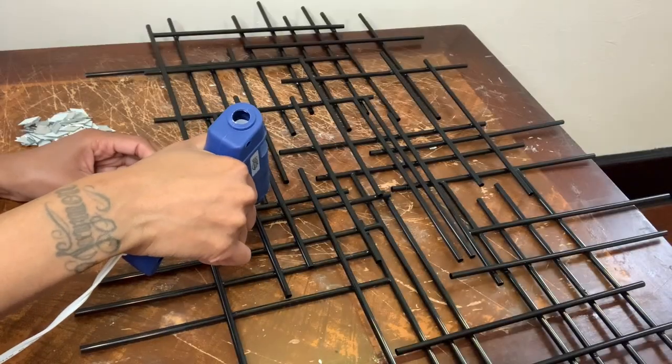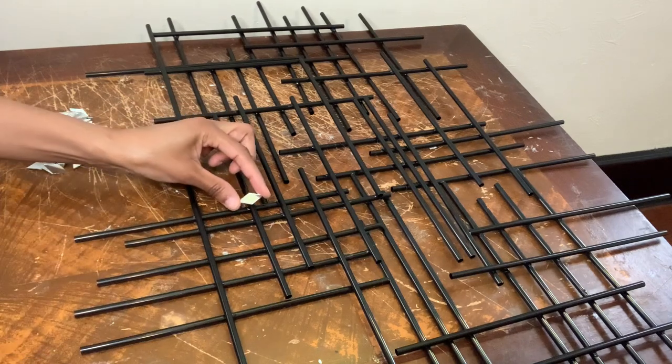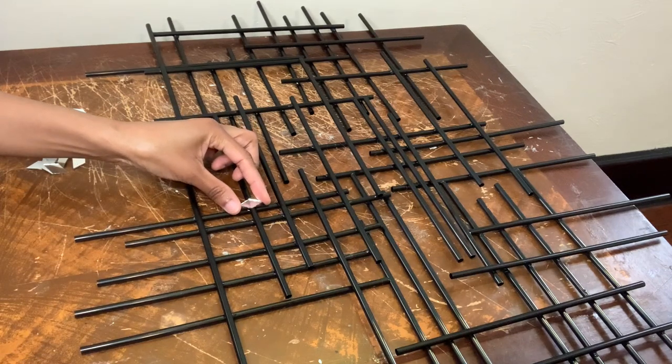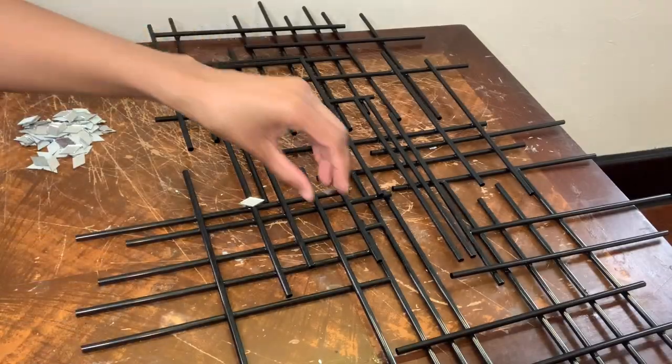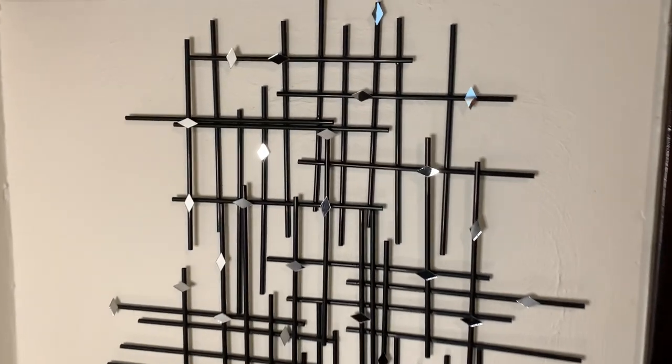So now I'm just gluing a few diamond mirror tiles to my wall decor. Then I'm going to clean my mirrors off, remove any excess glue strings, and this is how it turned out. I love how this turned out.